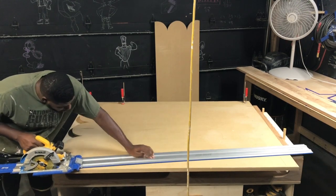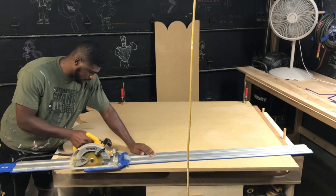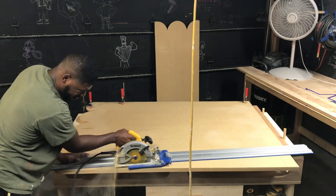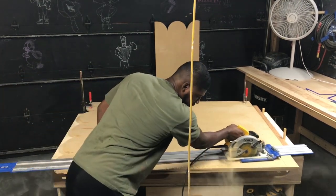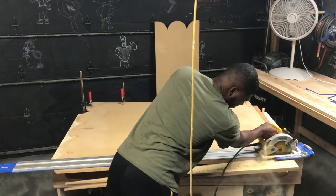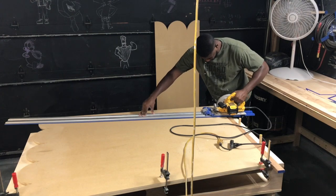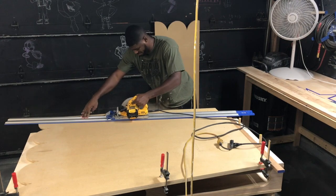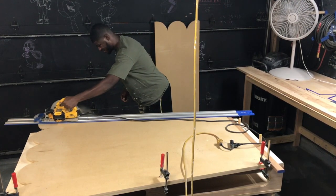Now I am using my Kreg Jig AccuCut with my DeWalt circular saw to create a taper on the box. It is going to be a two and a half inch taper from top to bottom. I am cutting both the front and back at the same time so they are exactly the same.